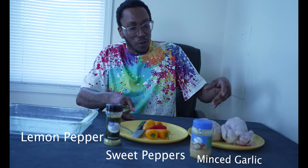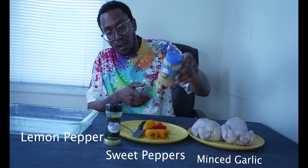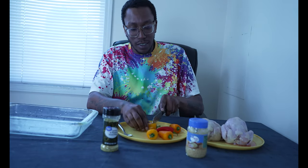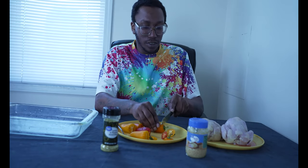Step one: get the cornish hen, get it thawed out, wash it off — please wash it off. Now I prefer to use minced garlic, a little lemon pepper. Got sweet peppers — just top off the stems only, because I don't want no stems inside the cornish hen.